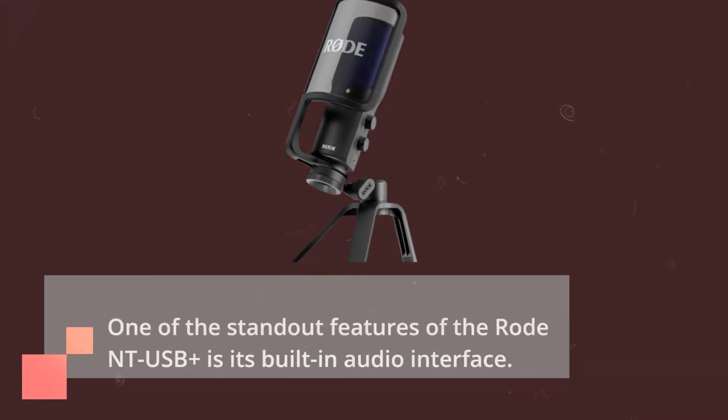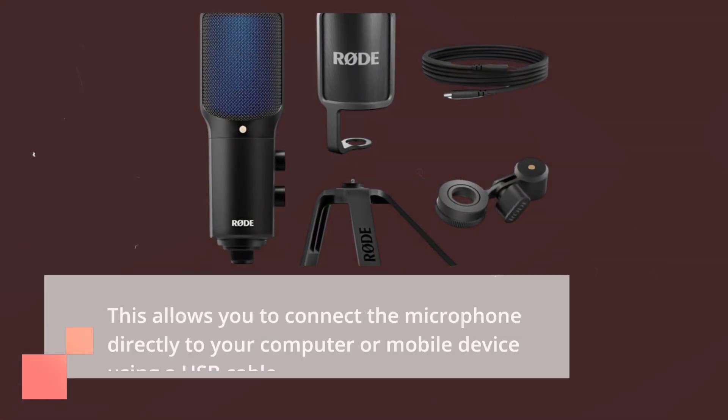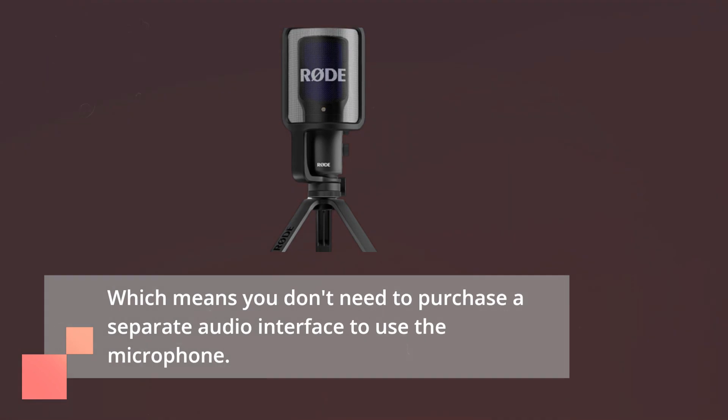One of the standout features of the RODE NT-USB Plus is its built-in audio interface. This allows you to connect the microphone directly to your computer or mobile device using a USB cable, which means you don't need to purchase a separate audio interface to use the microphone.